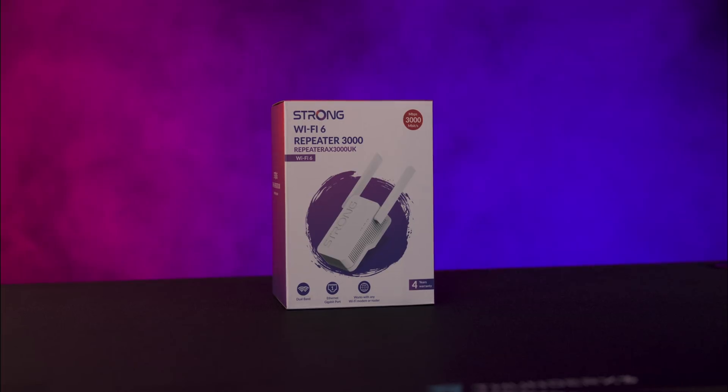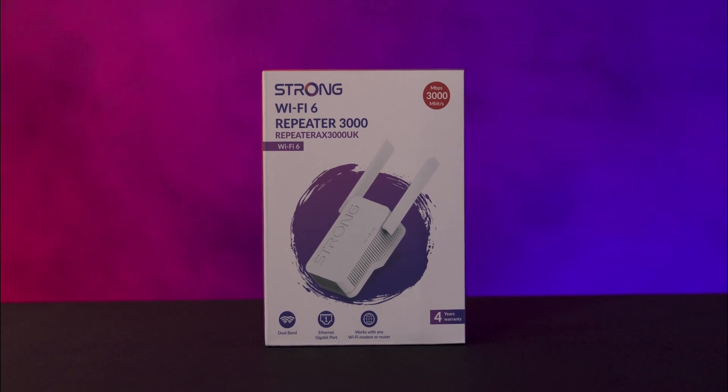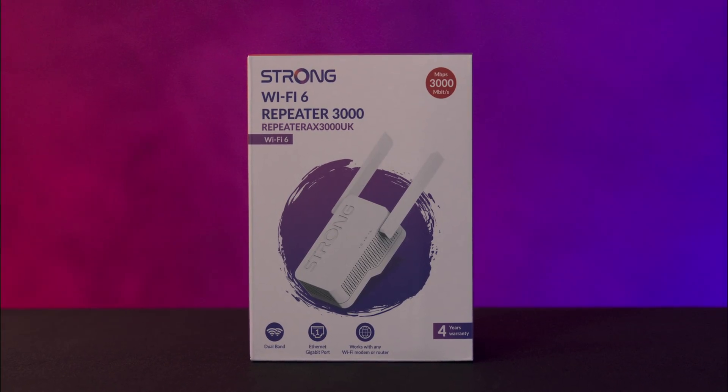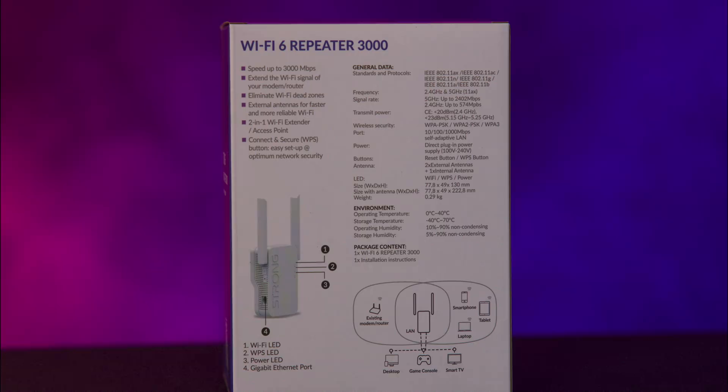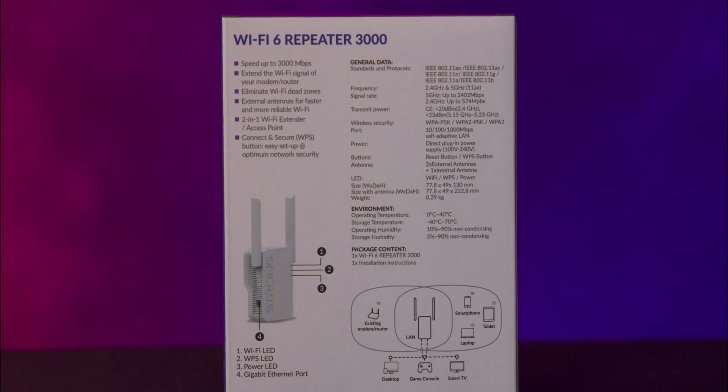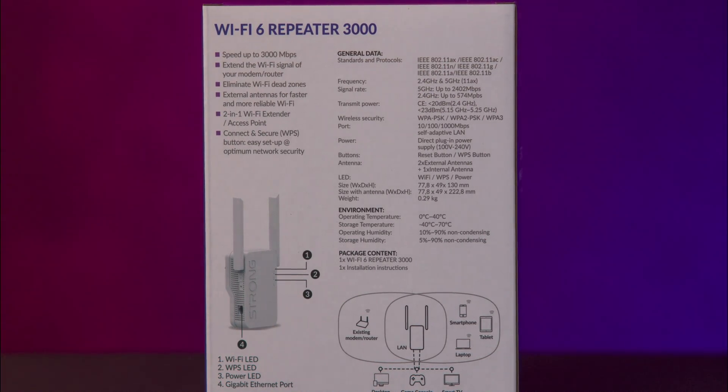The front of the box displays the product's name and image of the device and highlights the full year warranty. On the back you'll find a list of key features and specifications, as well as a QR code that directs you to the product website for more details.